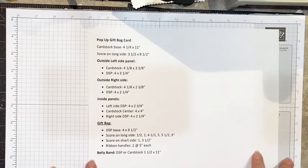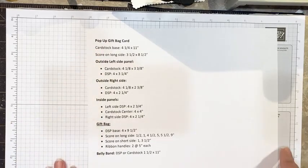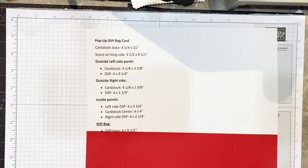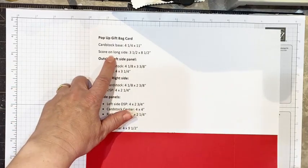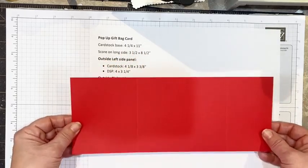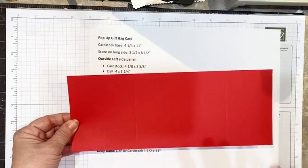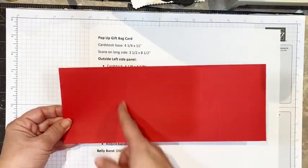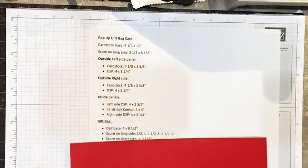First we're going to need a cardstock base measuring four and a quarter by 11, and we're going to score that on the long side at three and a half and eight and a half. I've already done that scoring because this card is going to take a little bit of time. I've prepped some of the work, so you can see I've scored it at three and a half and eight and a half.